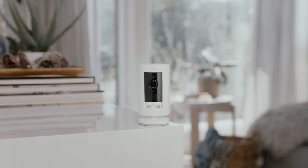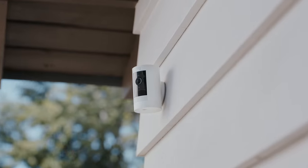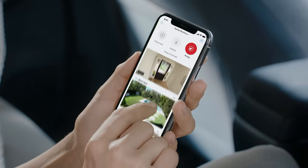This is the Ring Stick Up Cam, a home monitoring camera that goes indoors, outdoors, even between doors. So you can see every corner of your home.